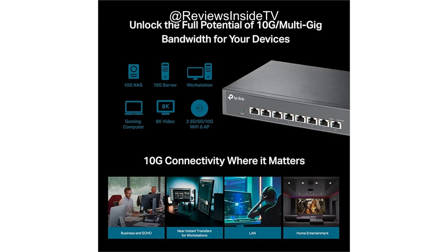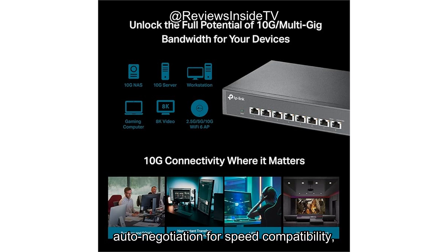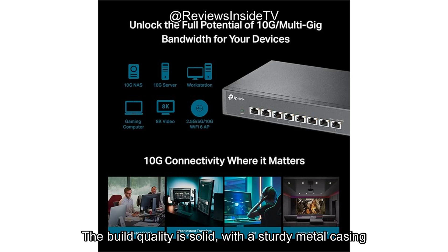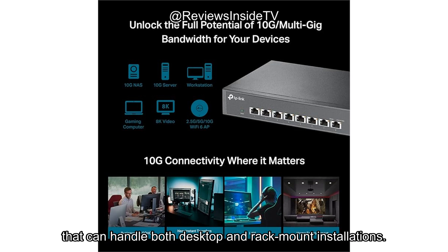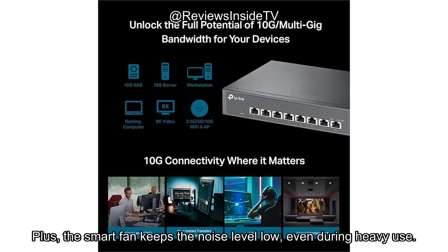Let's take a look at the pros and cons. On the plus side, the TP-Link TL-SX1008 offers fast, reliable performance, auto-negotiation for speed compatibility, and easy setup with plug-and-play functionality. The build quality is solid, with a sturdy metal casing that can handle both desktop and rack-mount installations. Plus, the smart fan keeps the noise level low, even during heavy use.